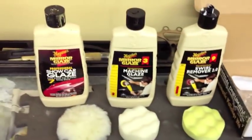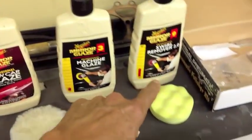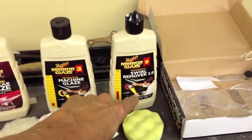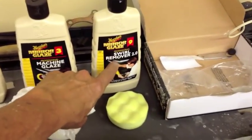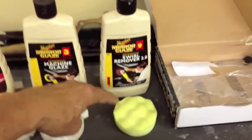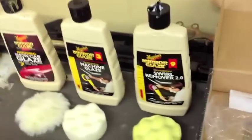I went back and found that Meguiar's makes a whole series of products for bringing that luster and real shine out. After sanding with 2000 wet-dry paper with dish soap — which worked really well for getting all the sanding swirls off — I'm using this swirl remover. It has a gauge on the left side telling you how much it needs to cut. It's a three-step process, and this swirl remover has now brought back some of the sheen I was looking for.